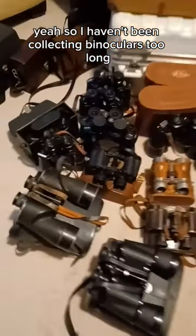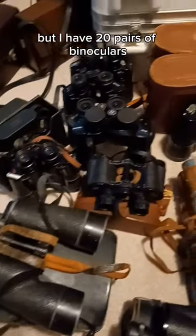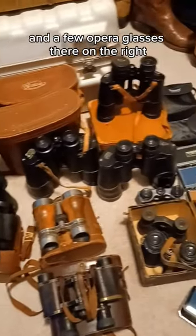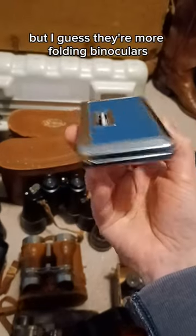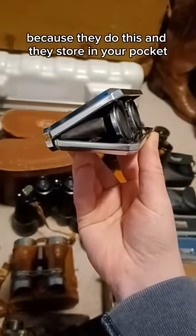I haven't been collecting binoculars too long, but I have 20 pairs of binoculars and a few opera glasses there on the right. I call them opera glasses, but I guess they're more folding binoculars because they do this and they store in your pocket.